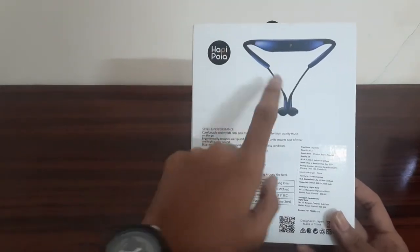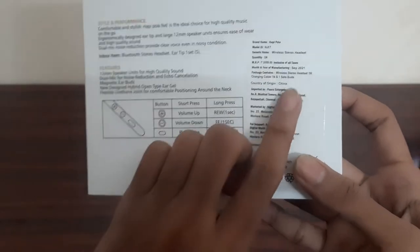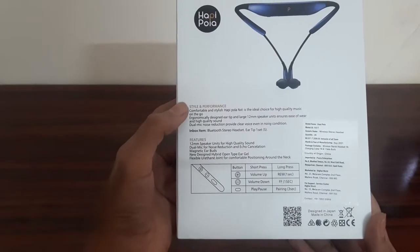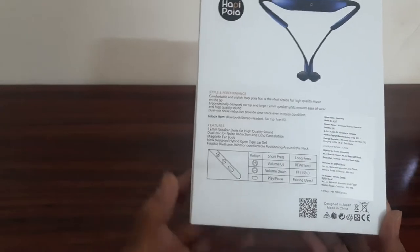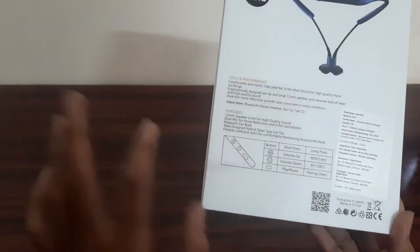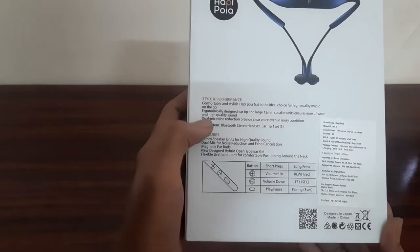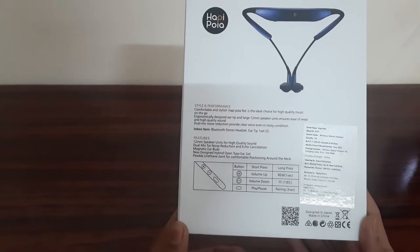The back side is a neckband. Here is a sticker and a speaker. This is the MRP — 2006.99. This is a style performance with a 12mm speaker.